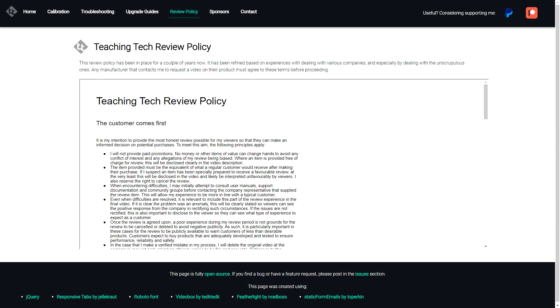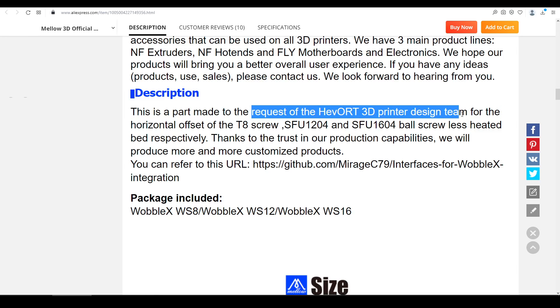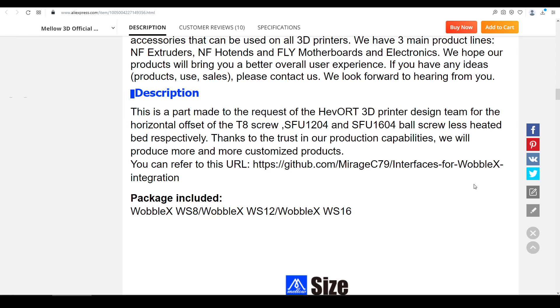The price for a single Wobble X is $17.71 US. However, I received my units in this video for free, and they will be tested in accordance with my review policy. I think it's worth acknowledging the collaboration between Mellow and the design team of the Hevort. Evo Moto had the initial concept, which has been developed by the Hevort design team and community, and now Mellow has made the design a reality.